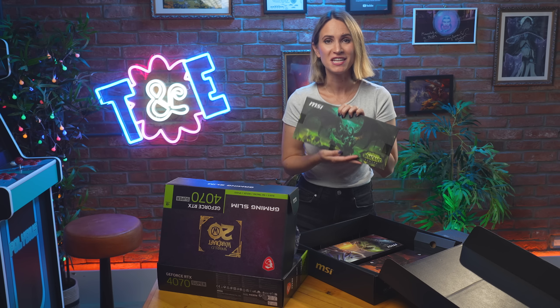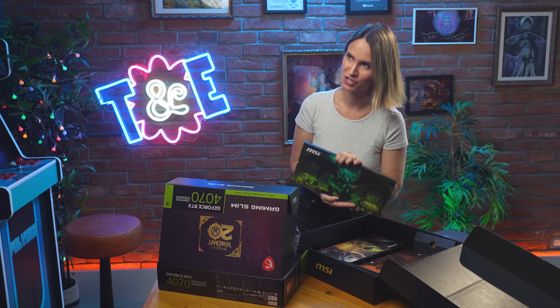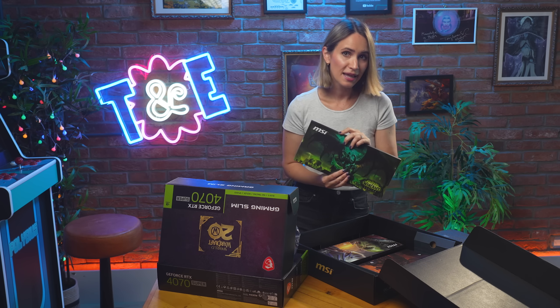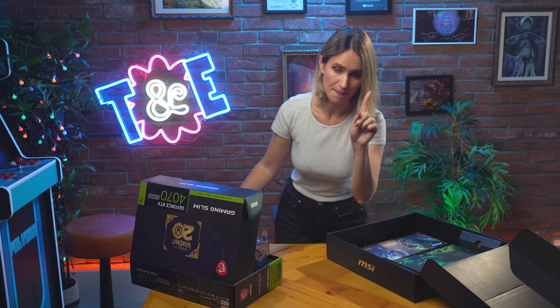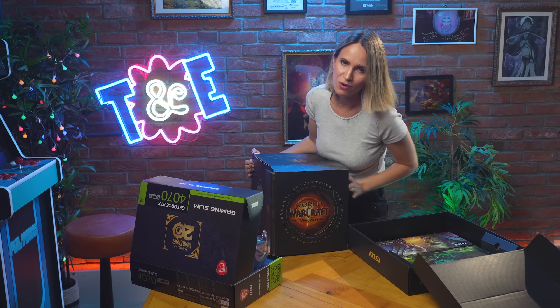This GeForce RTX 4070 Gaming Slim World of Warcraft edition is extremely limited edition. We were delighted when MSI sent this over to us, and even more delighted when they asked us if we would give it away to you guys. And not only that, you've also got a World of Warcraft: The War Within Collector's Edition as well. That's right — we are throwing in a collector's edition just for funsies, because why not?